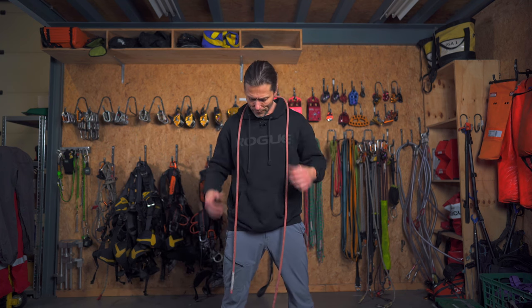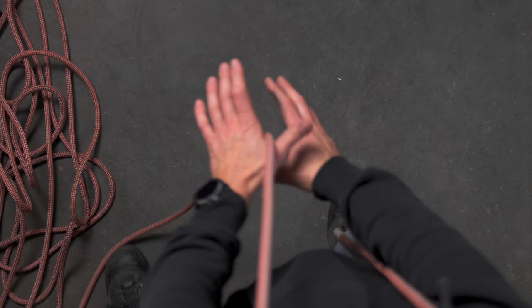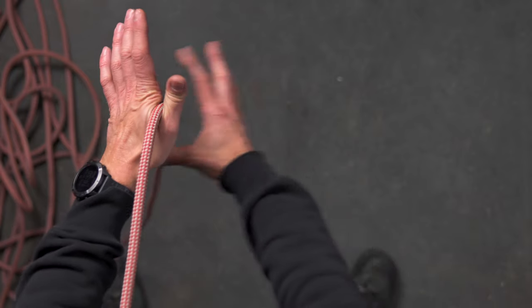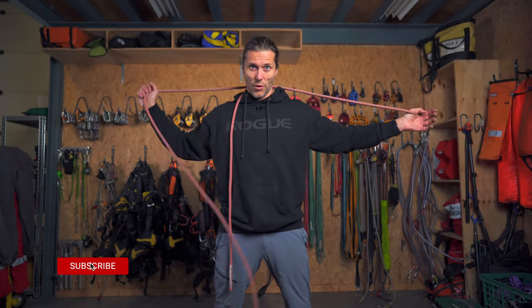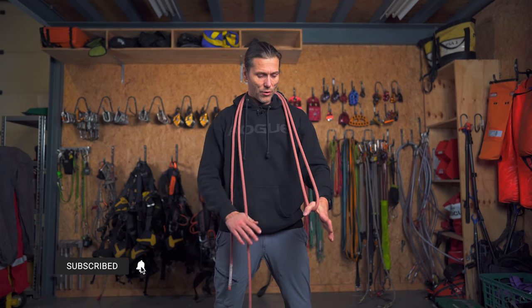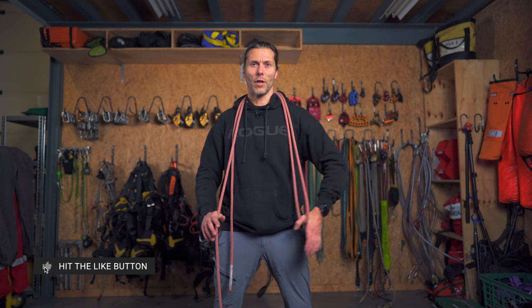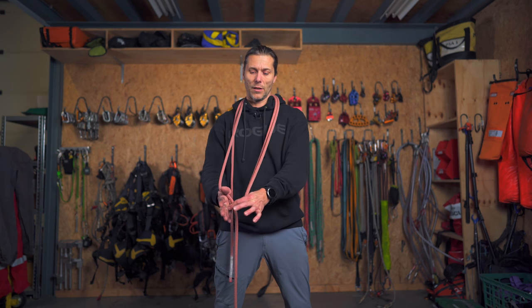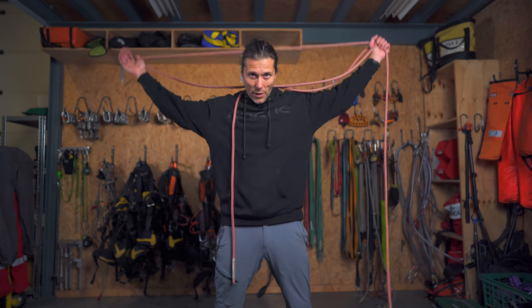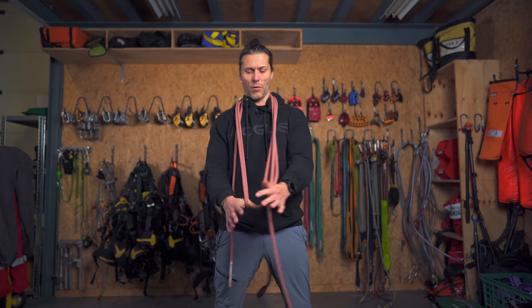You put it over your neck, then you hold on to one end, grab the other hand, slide it through your finger, and put it in your neck. Now you try to make this loop about arm's length — not fully stretched, but not too short either. With my left hand I grab the rope, slide it through, make that loop, and now I've got them at the same length.